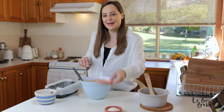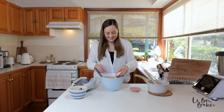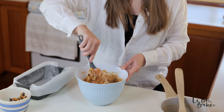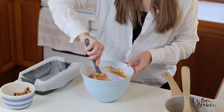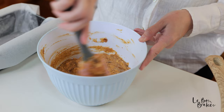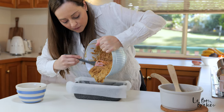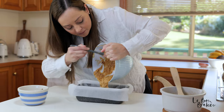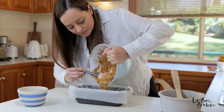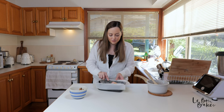At this point we can also add in our salt and our coconut, and we are going to fold that in as well. Alright, straight into our baking loaf tin — just pour it in. Smells good!